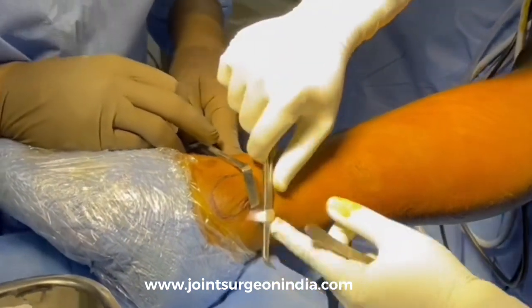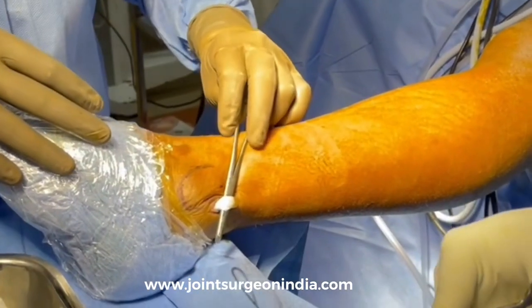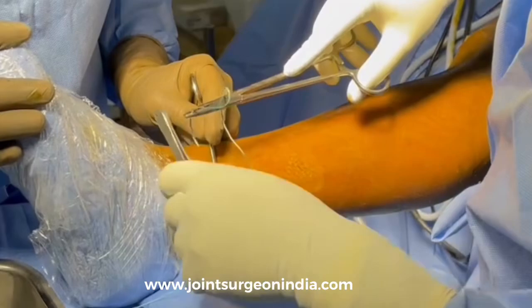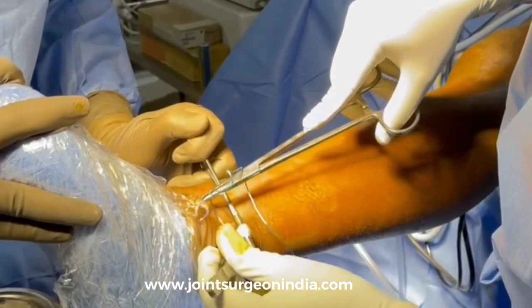The Peroneus longus tendon will be devoid of any muscular attachments near its insertion, whereas the Peroneus brevis would be much more muscular. Once the Peroneus longus tendon is identified, it is pulled using the mosquito forceps, and with dorsiflexion of the ankle, a little more exposure at the distal end is achieved.